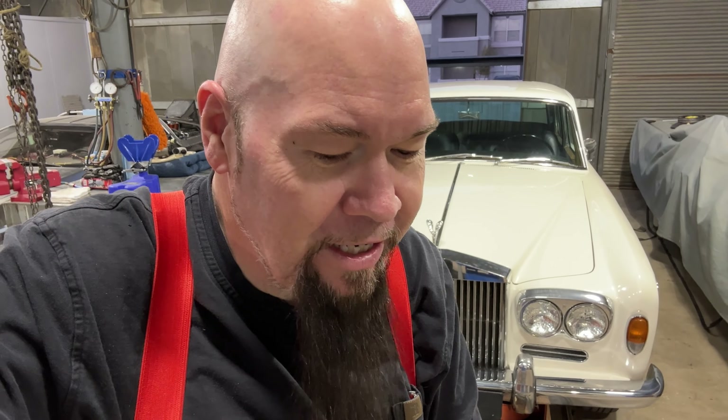It seems that nobody works on these cars. I've called just about everybody here in Las Vegas. There's a guy named Ronnie out in California who's an expert, but he's retiring. I talked to the Car Wizard and he says he won't touch them. I called a guy named Greg at Silver Arrow here in Las Vegas who was recommended to me — he wasn't rude, but he basically refused to work on the car.